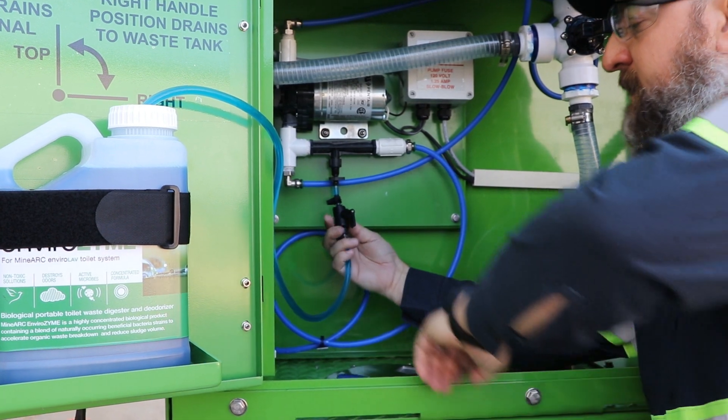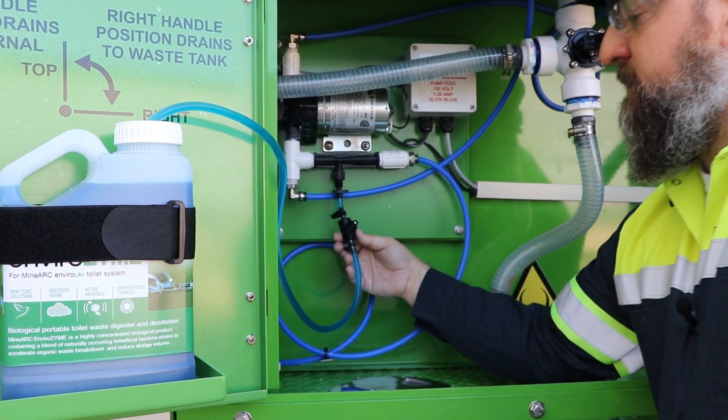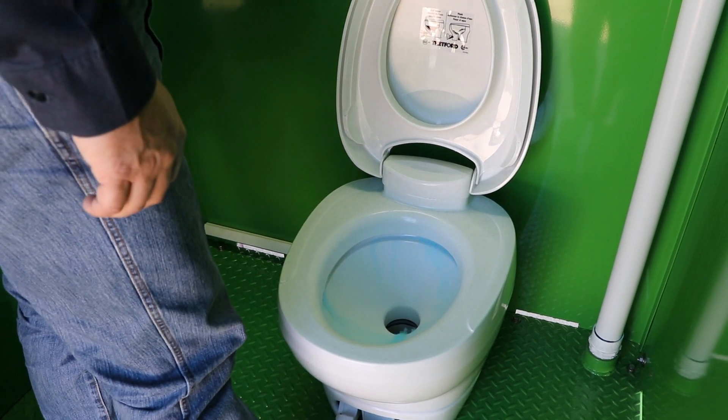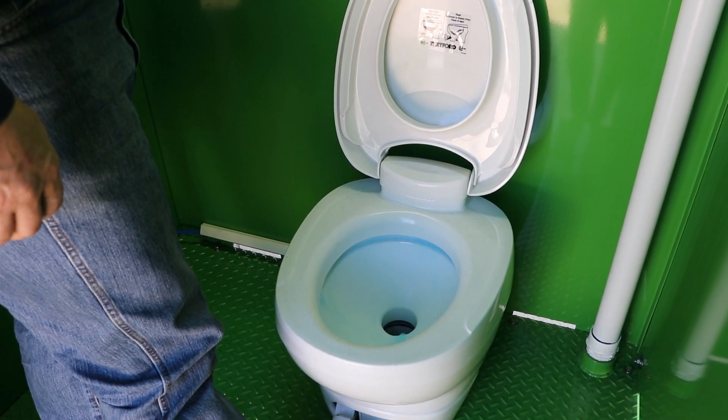Once the unit has been primed, adjust the Venturi metering valve back to a 45-degree angle. To ensure the Venturi remains primed, flush the toilet for approximately 10 seconds and confirm that the water remains blue.